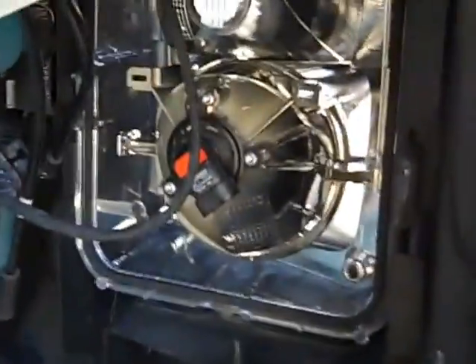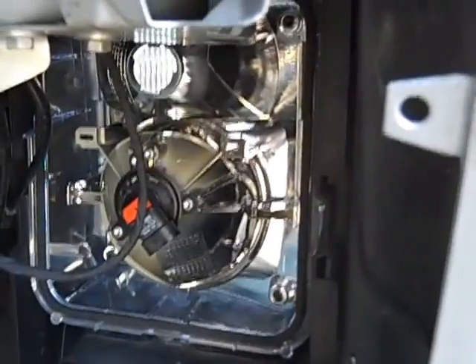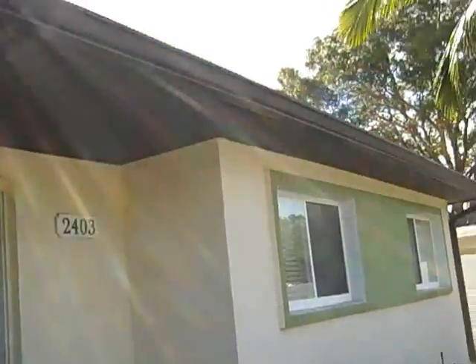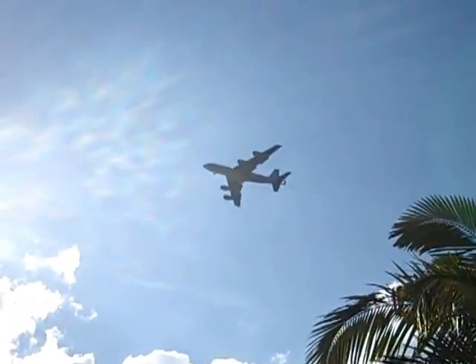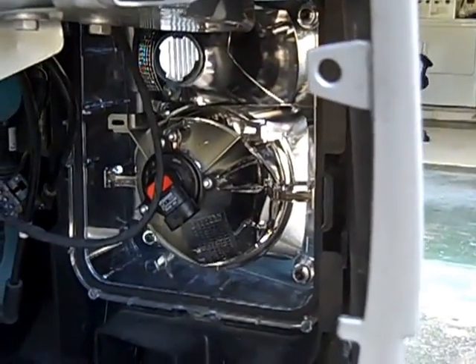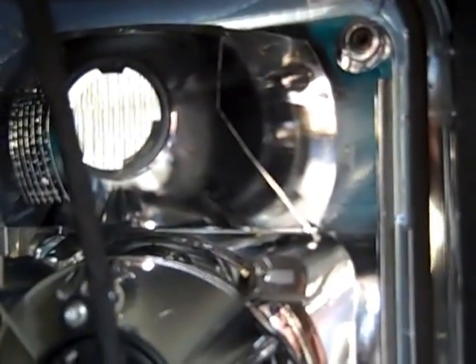Here is a picture of what you see when you remove the bezel. You can see that there is no way to reach the bulb unless you pull off the bezel, and you can't do that by reaching in from the top or the bottom.